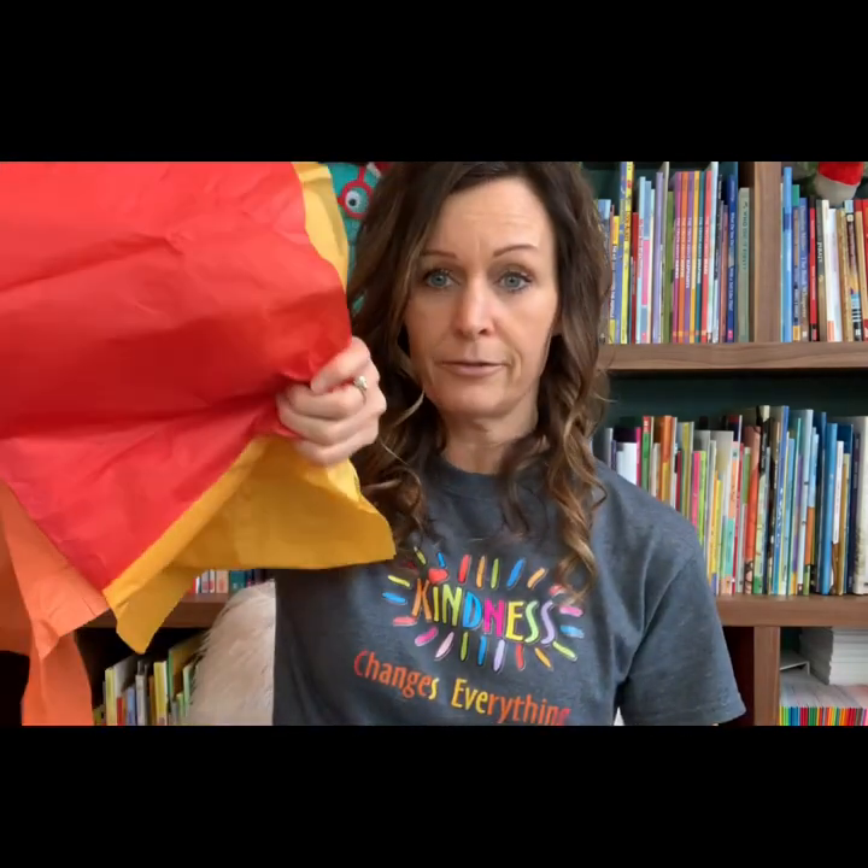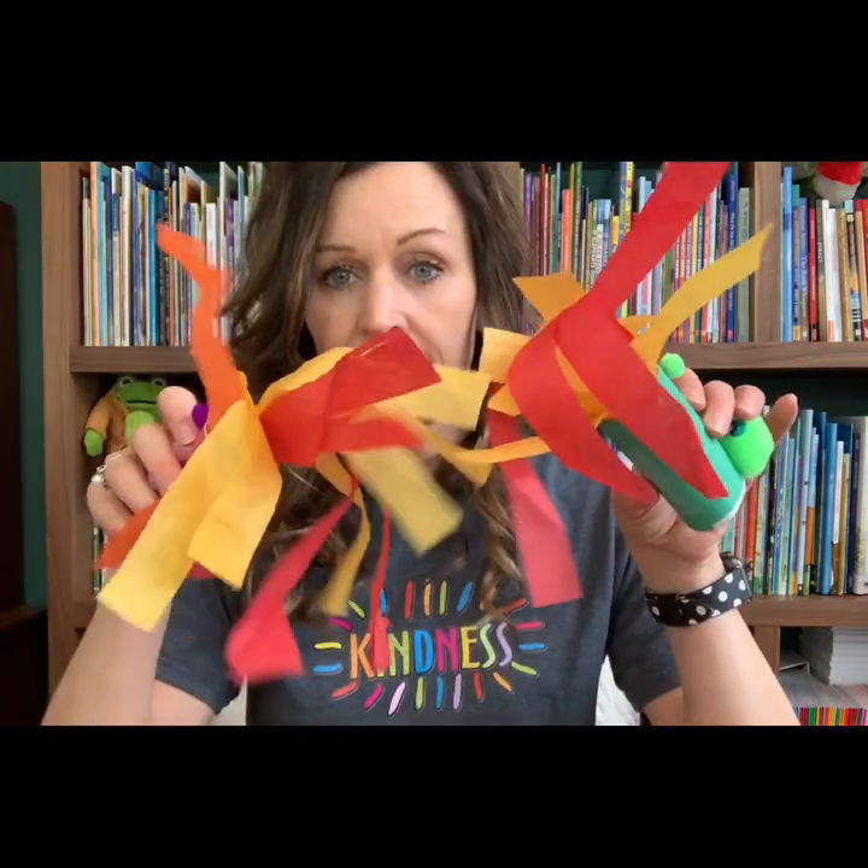If your parents have some tissue paper in the gift closet or wherever you keep your gift wrapping materials, you'll need fire colors so that you can make the fire — so red, orange, yellow, any of those. You don't have to use all three, I just did because I wanted to.